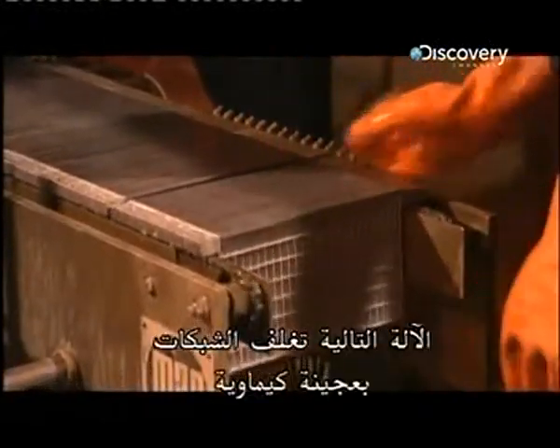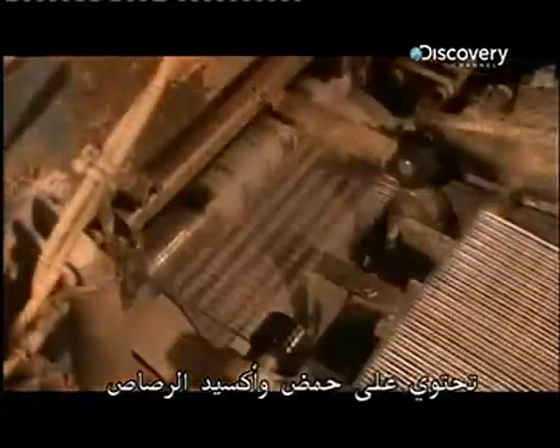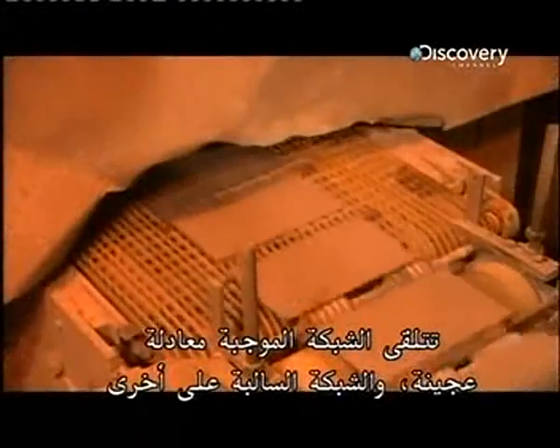The next machine coats the grids with a chemical paste that contains lead oxide and acid. The positives get one paste formulation, the negatives a different one.